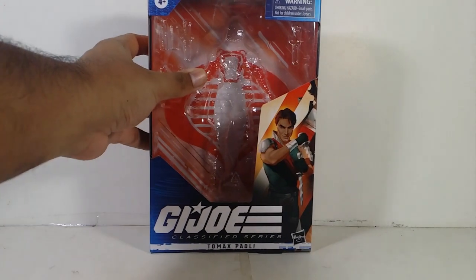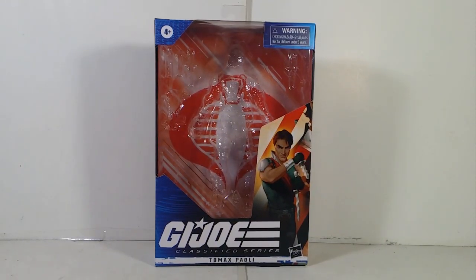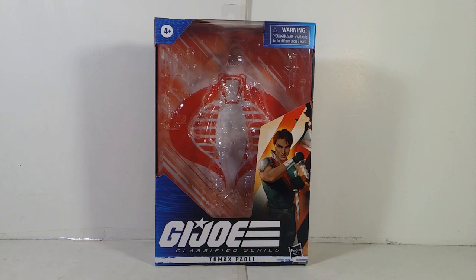Now finally, I finally got one of the other figures that I actually need for my collection. If you guys already seen the last video I did, you remember that I'm missing Tomax to complete the Crimson Twins. Well, ladies and gentlemen, I finally got him.